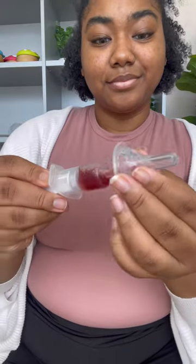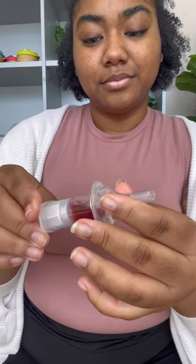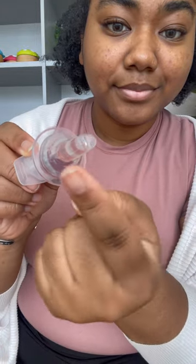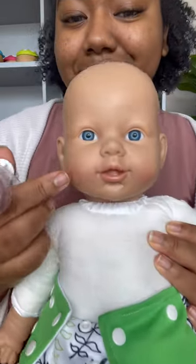Now you're going to pop the silicone tip back onto the syringe so it's nice and soft for your baby's mouth. The silicone tip also has two holes, so when you push the medicine into Bub's mouth it goes into their cheeks, not straight back into their throat.